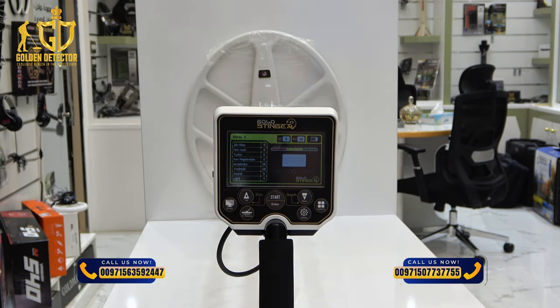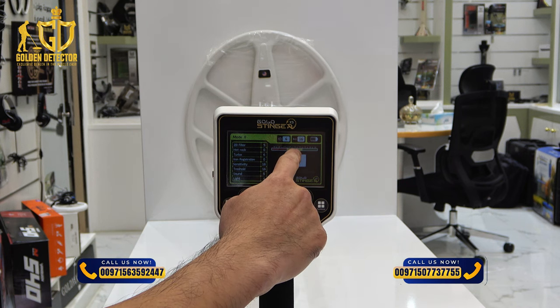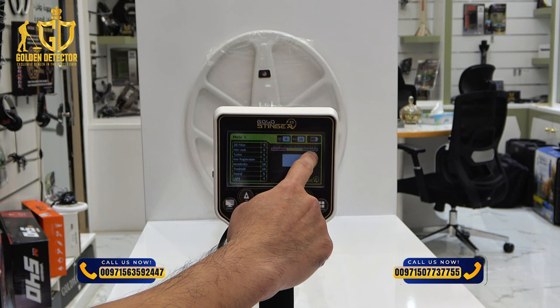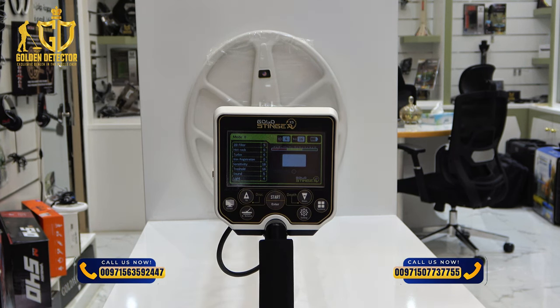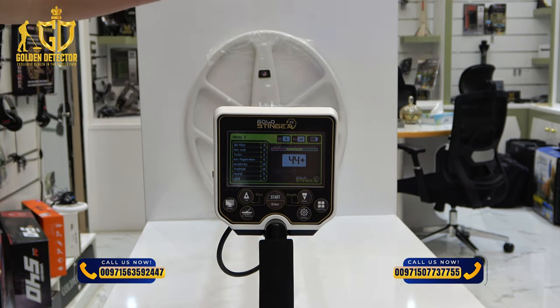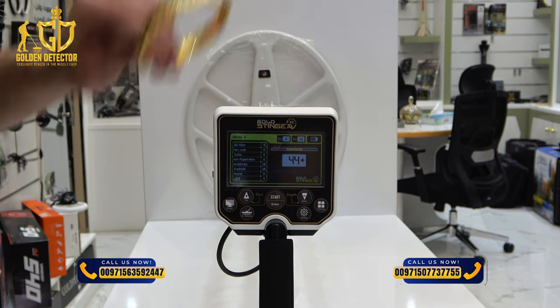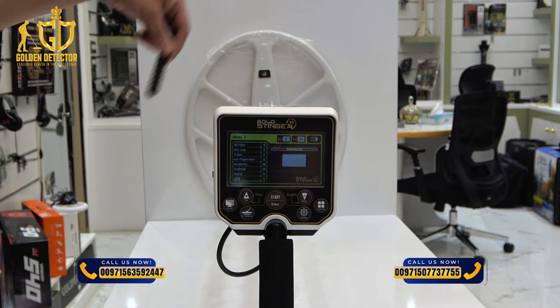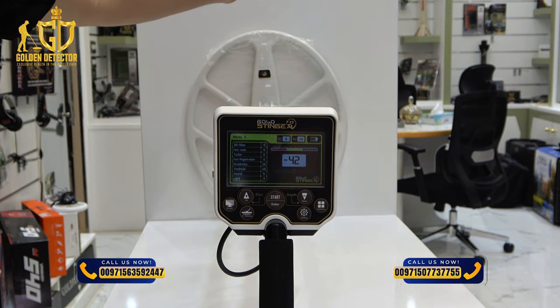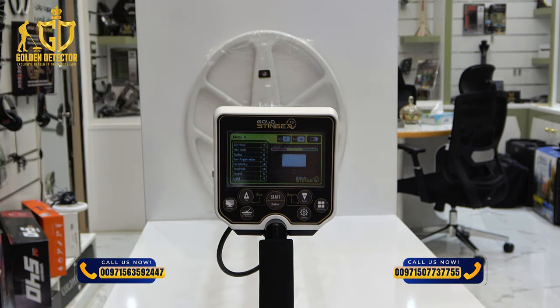The red color indicates a ferrous metallic object, like iron. For gold and non-ferrous or precious metallic objects, it will show in yellow and also green. Now let's try this gold bracelet — it's showing positive 40 and up. For the iron, it will give you a negative target ID number, which means it's a ferrous metallic object.